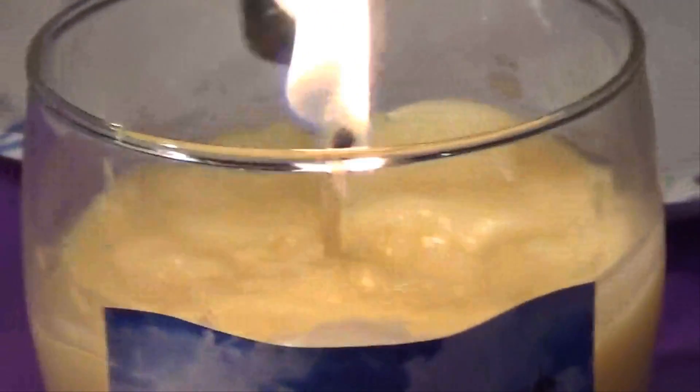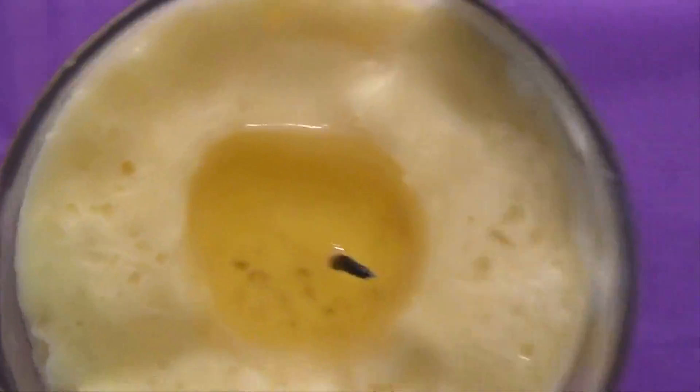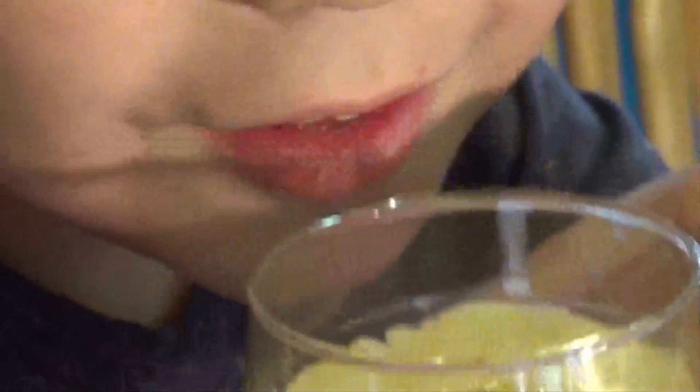It turned out perfectly — it works just like any candle would! The logo was a little funny because we took it off the bottle, but I think it looks great. Bye guys, we'll see you in our next video!